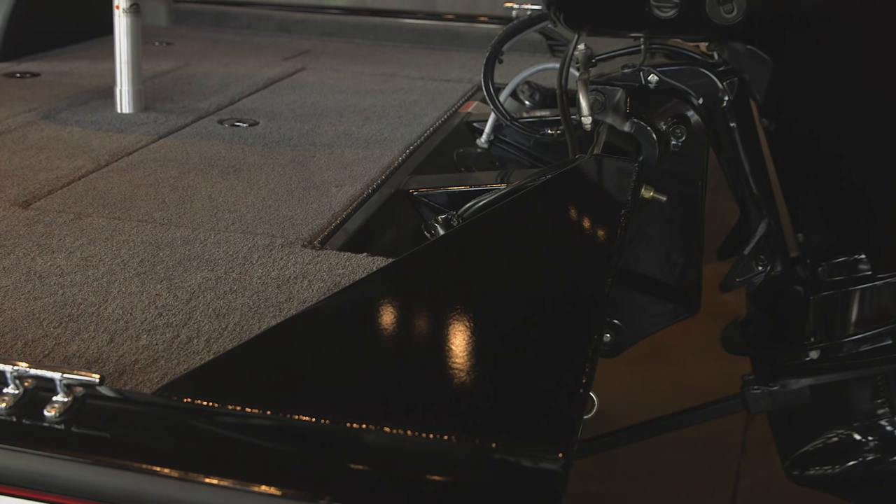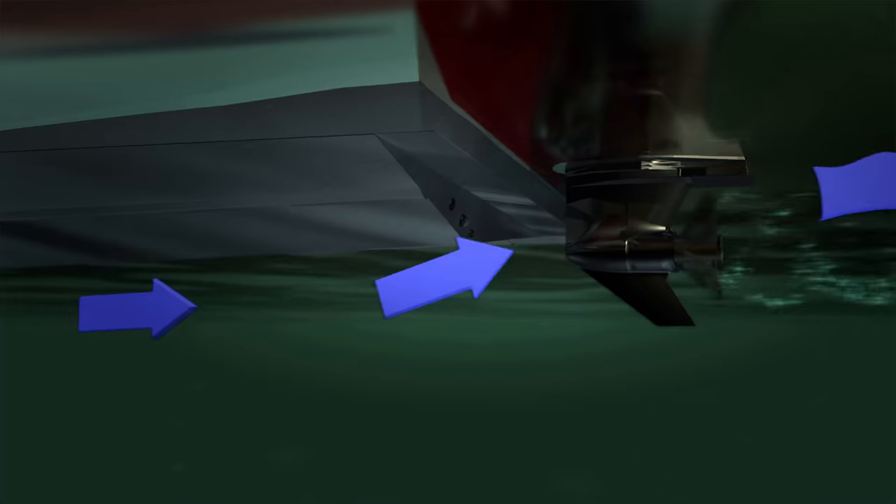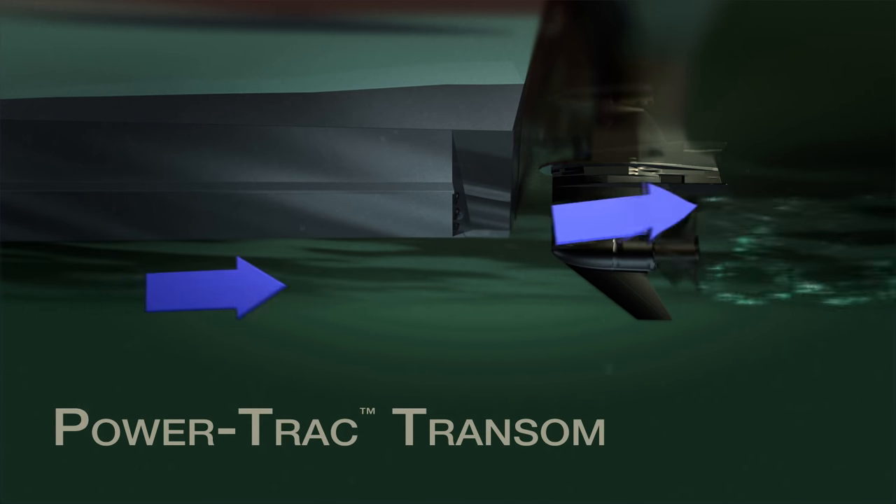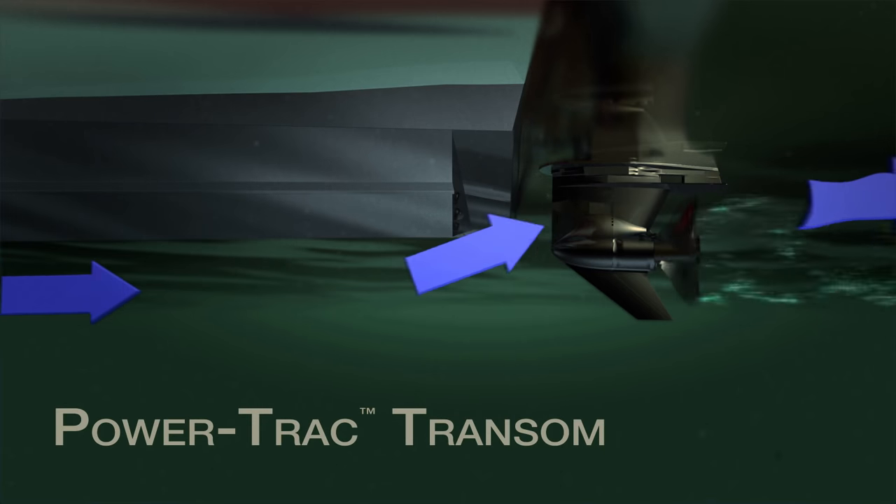It is standard with a 90 horsepower. Our exclusive PowerTrek setback transom allows undisturbed water to flow directly into the prop for faster hole shots and smoother performance when under power.